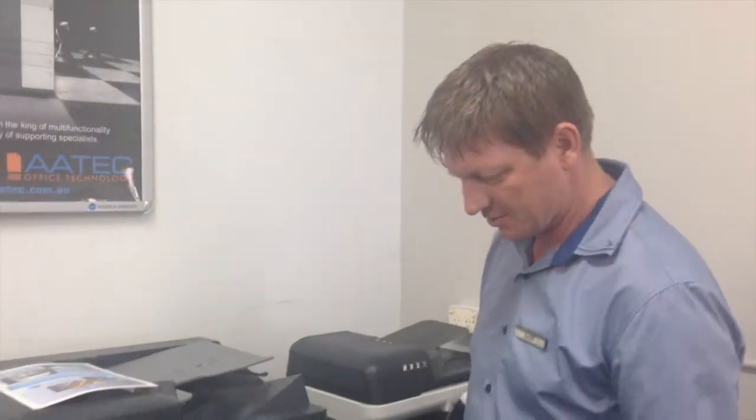Hey guys, Leif here from ATEC Office Technology. Today I'm going to give you a quick rundown on the new PageScope mobile app. I've got the PageScope mobile running on the iPad and I've also got a Konica Minolta Bizhub C224e here. So I'm going to show you how this works.